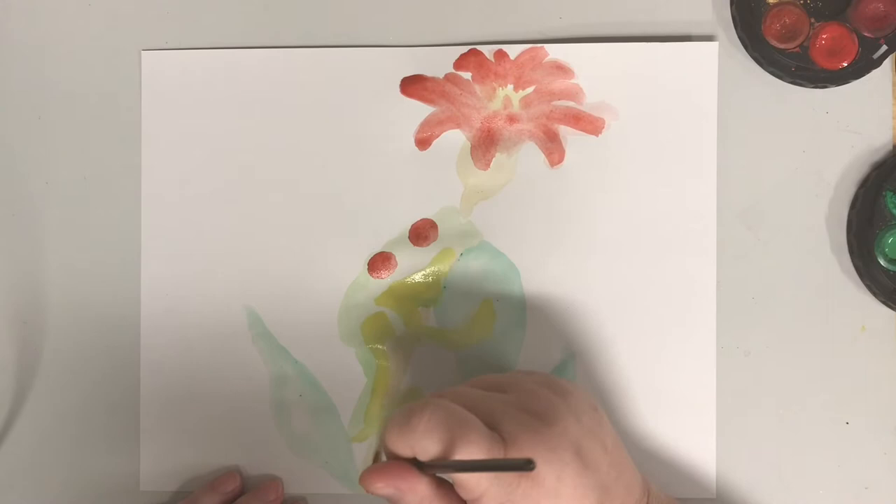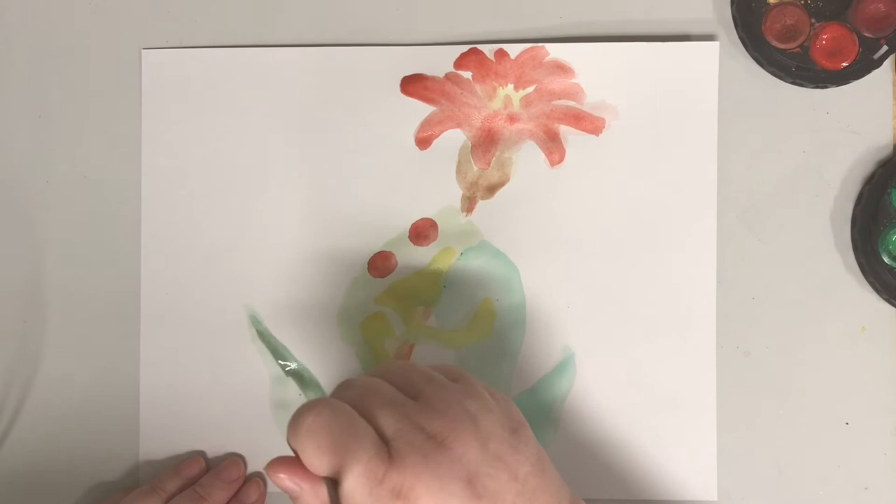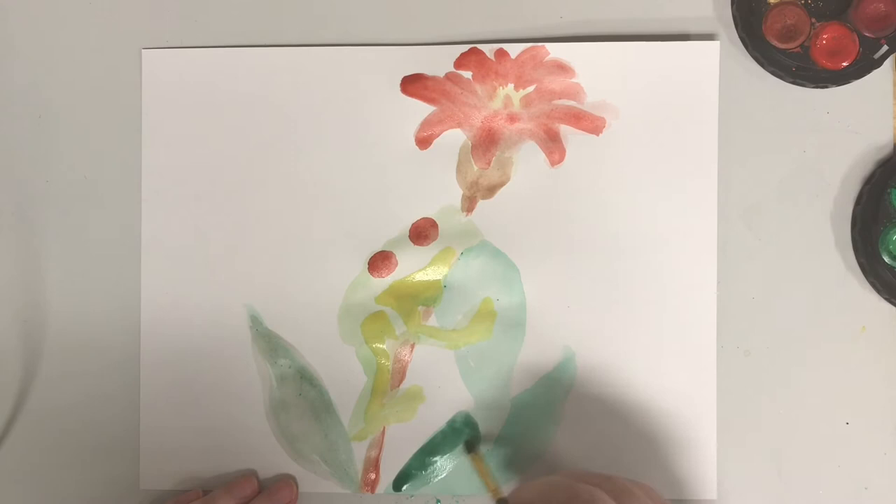He said, "Miss Mousie, will you marry me?" Uh-huh. He said, "Miss Mousie, will you marry me? And oh so happy we will be." Uh-huh.